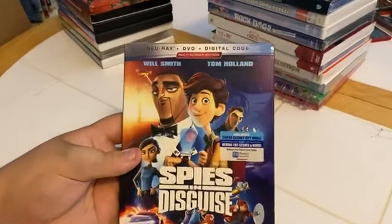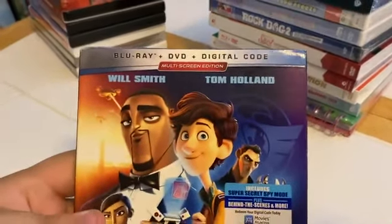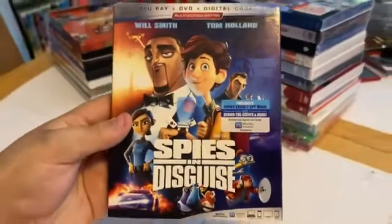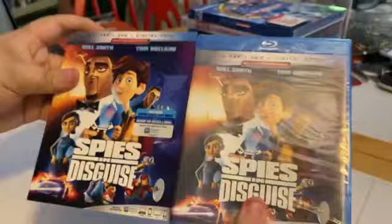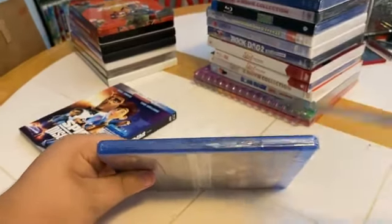Here we have the Blu-ray, DVD, and digital code multi-screen edition of Spies in Disguise. Front side, other side, back — and there's a matching cover. Side, back. Let's crack into it and see what we got.